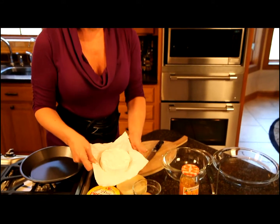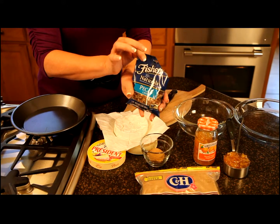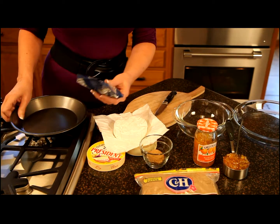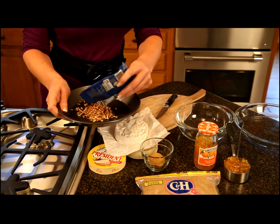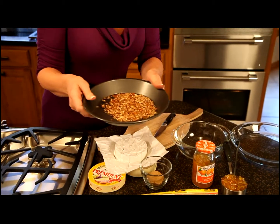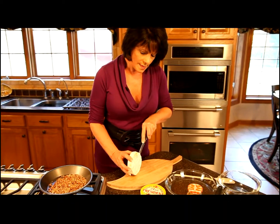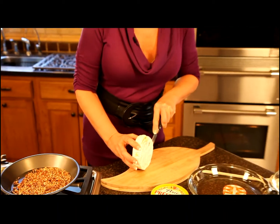The other ingredients for the praline topped brie will be a third of a cup of chopped pecans, and I want to toast those. Right now I'm going to pour about a third of a cup into the baking dish and pop these in a 350 degree oven for just a few minutes to lightly toast. Now I'm just going to remove the top rind from the brie round.